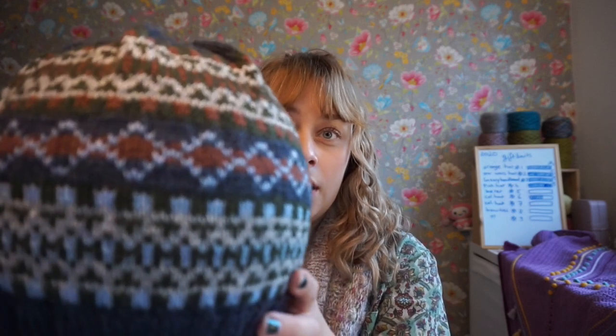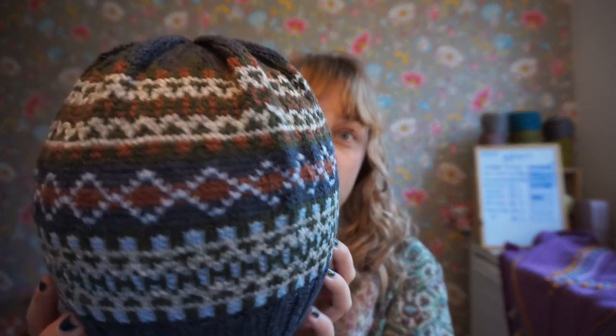I still need to block it, so it might block out a little bit. And I just popped it on a balloon to show you the pattern better.